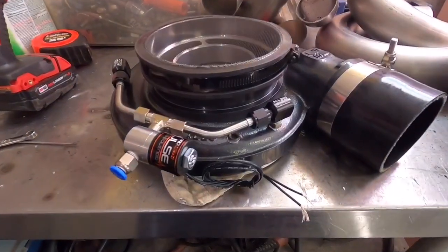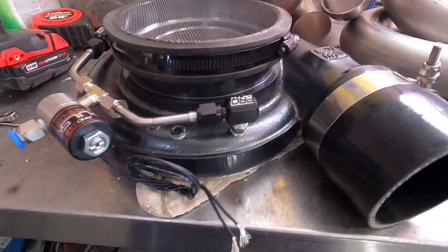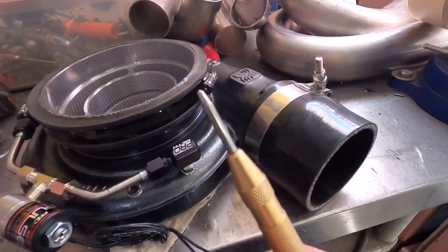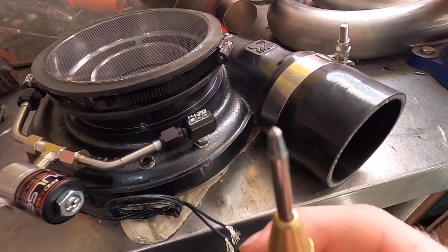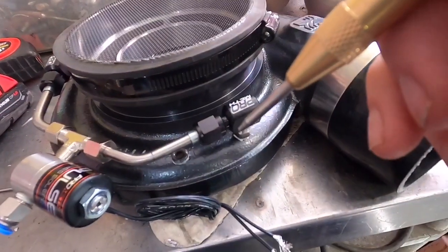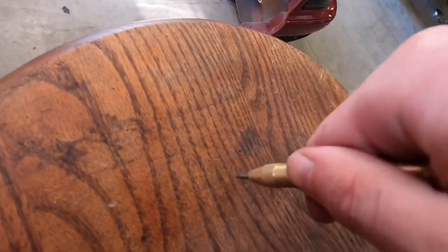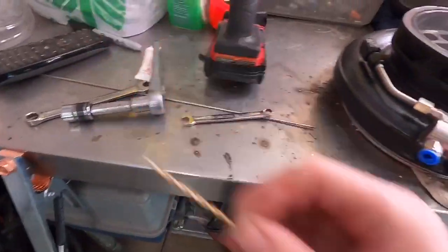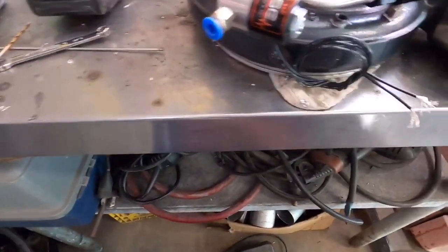I got the first one done. Here's the process: first I'm using a spring-loaded punch — machinists are probably familiar with this — so the drill bit doesn't wander. You just press down, it leaves a tiny little center mark. Once I center punch it, I take a small drill bit, get my angle right, then step up to my big drill bit, and then tap it with a hand tap.